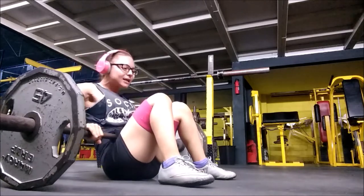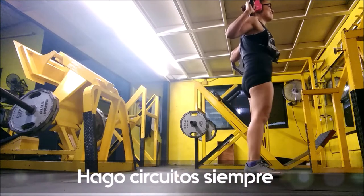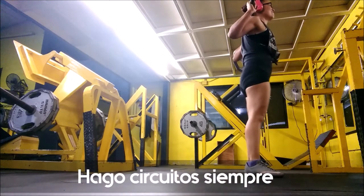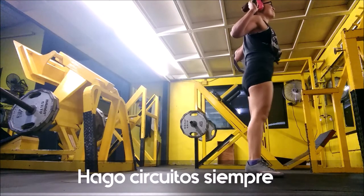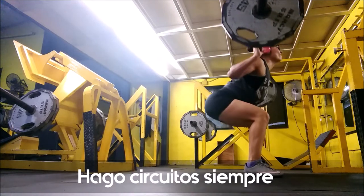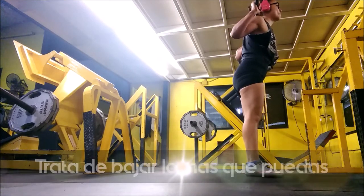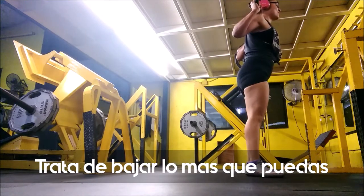Here I put on the resistance bands. I thought wearing them would make the exercise harder, but in reality the bands just help me maintain good posture and good exercise execution. Here I start again — back to the squat circuit. And you can see how hard it is for me.